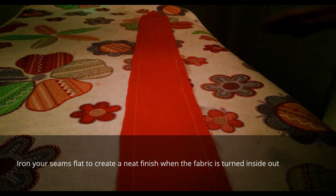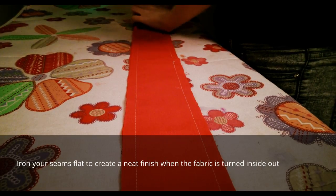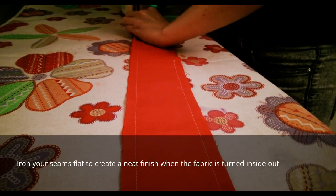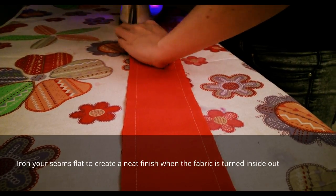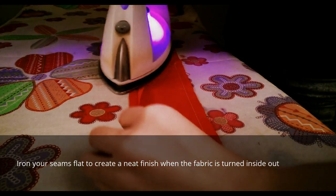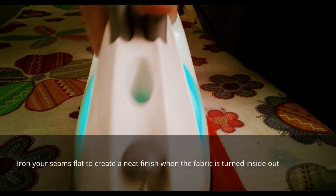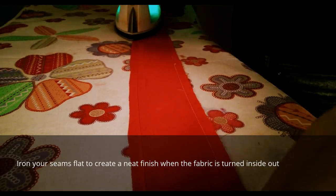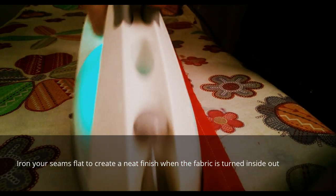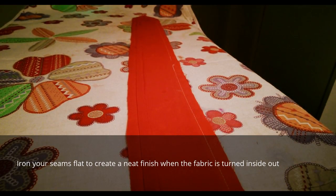Before we turn it inside out, you want to iron down your seams flat. Use steam in the iron because this will help the finish of the headband so it's not lumpy and bumpy and it sits well. You open up your seams, steam them down — as you can see they're totally flat now — and that will make a huge difference when the headband is turned inside out. Do that with the rest of the seam and then we'll turn the headband inside out.